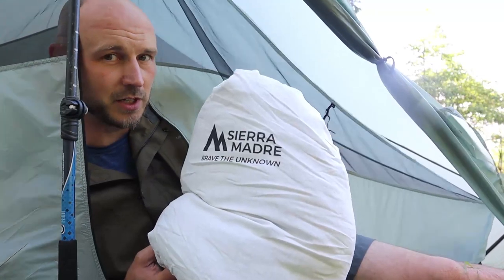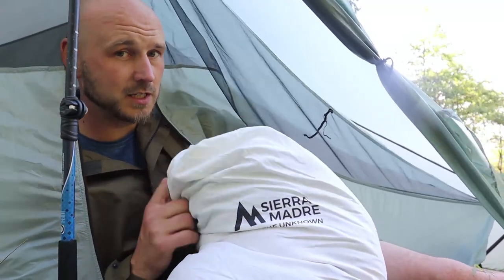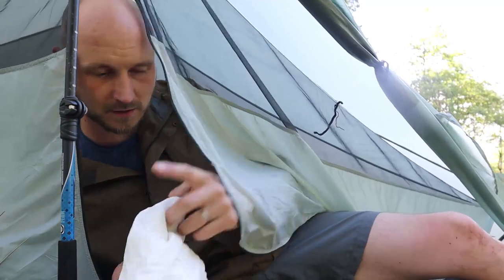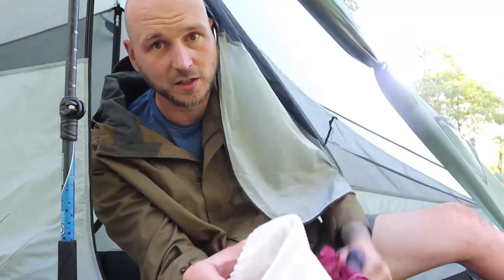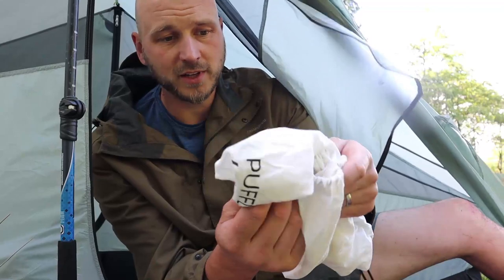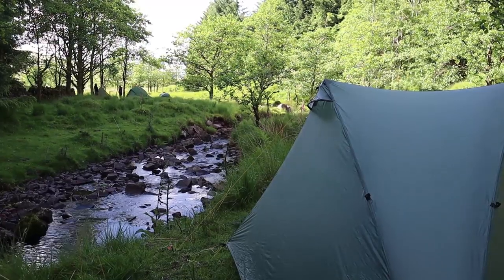With my quilt, I'm going to try a new setup tonight. I put it in the storage bag instead of the compression sack - I'm going to take that out, put my clothes I'm not using in there and use that as a pillow. Same bit of weight. It's nice cotton filling so I should be alright.